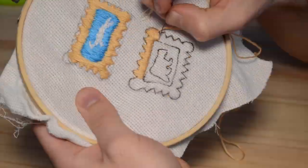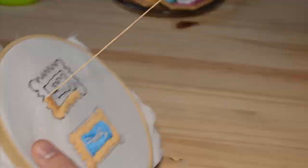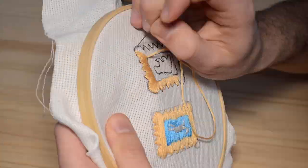Continue sewing all the colors on the patch. You'll probably feel yourself tapping into your inner old white lady from Downton Abbey, but that's fine because it will probably help you in the long run.